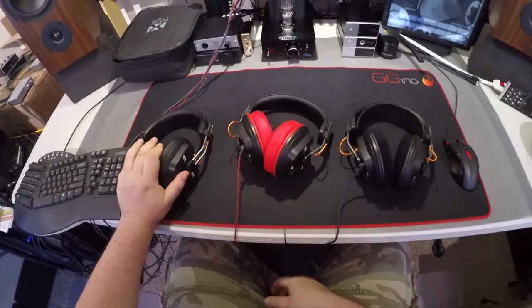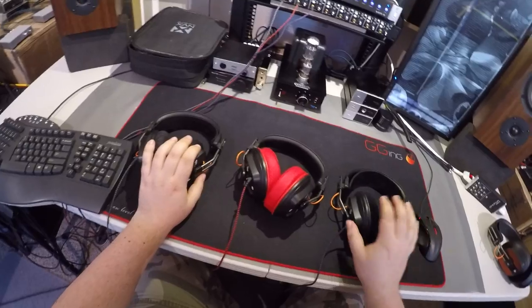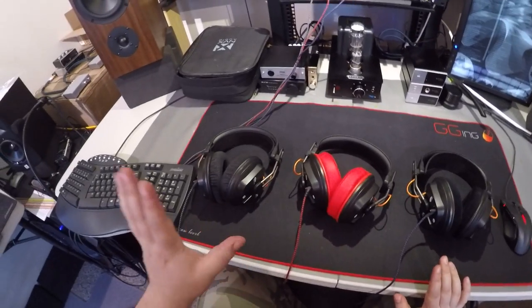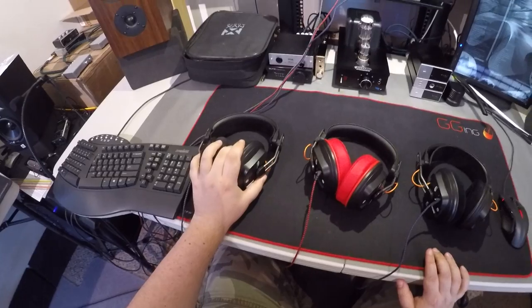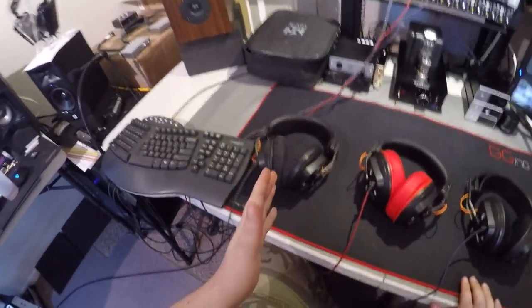Now you know my thoughts on the 50s. Having had the 40s and 20s for a couple of weeks, I can shed some light on this whole array. The T50s are the treble cans — the original 50s, the ones I fell in love with, the ones I spent all the money on — they are the treble monsters of this lineup.